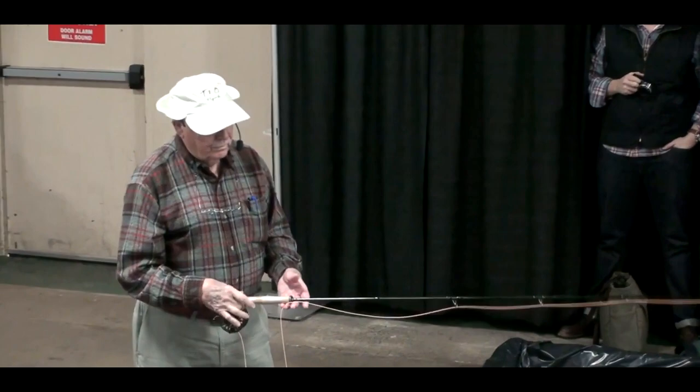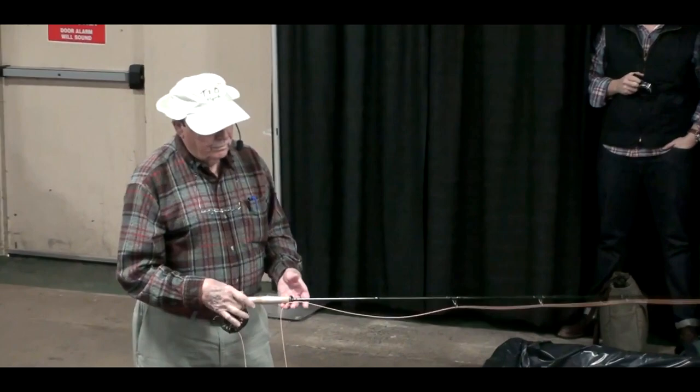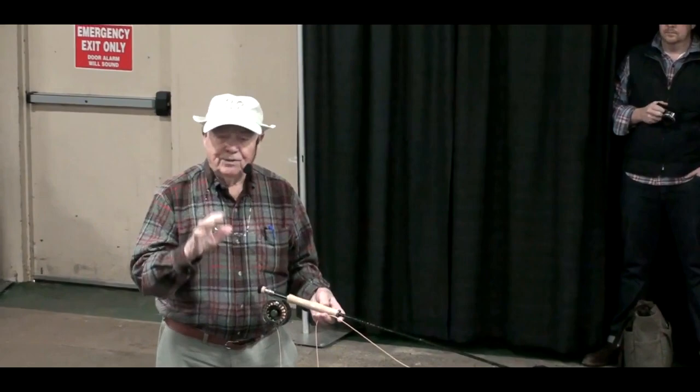Incidentally, people don't realize this, but you cast a fly rod, a spinning rod, a plug rod, and a surf rod the same way. You should, anyway.